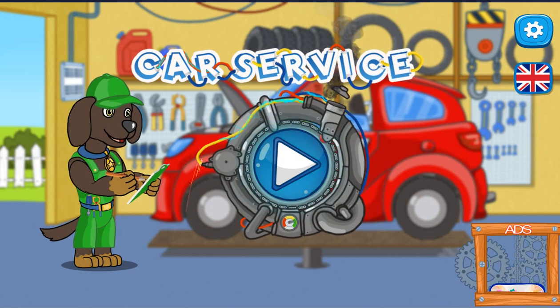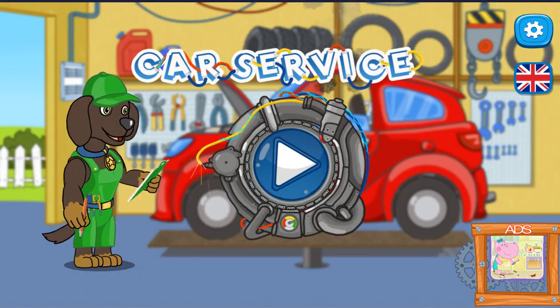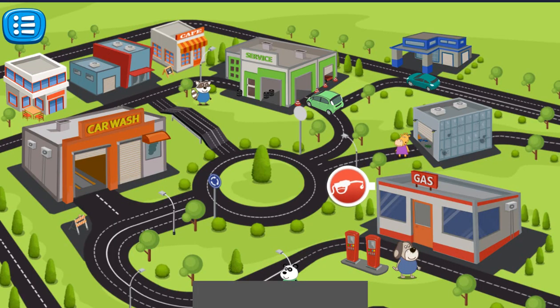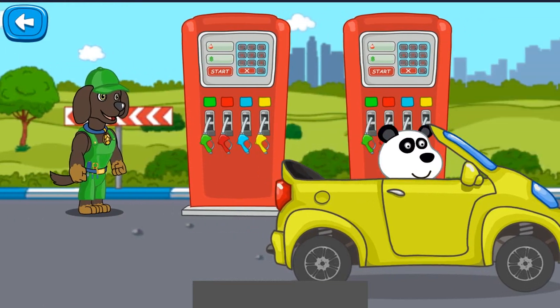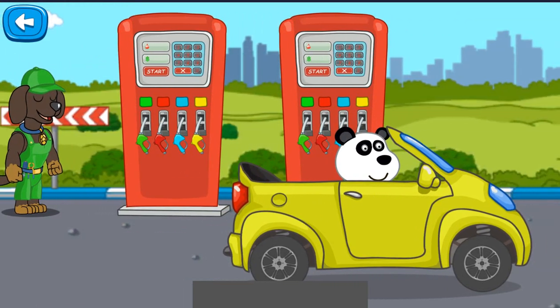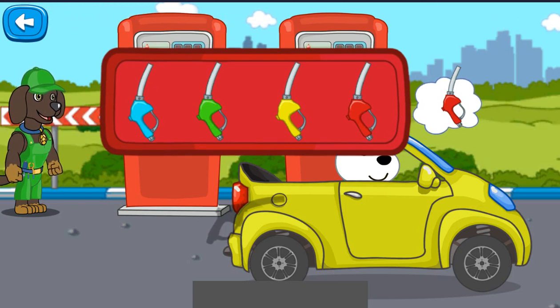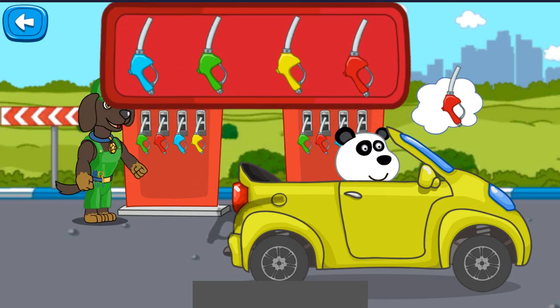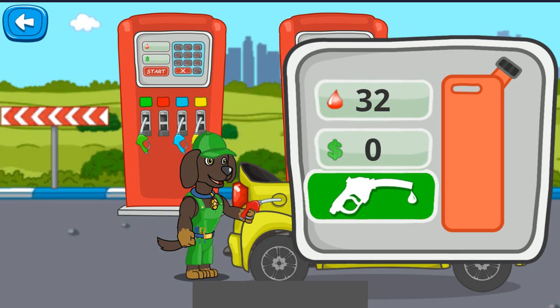Open — who needs my help? The client is at the patrol station. The car needs petrol. Pull the gas nozzle to the fuel tank. Tap the number you can see on the picture.